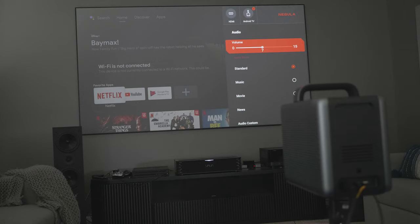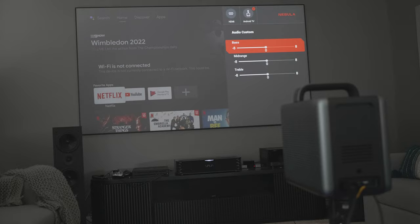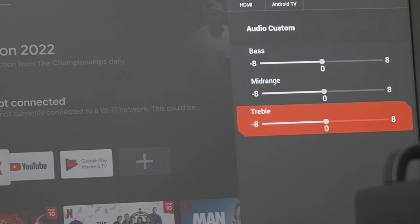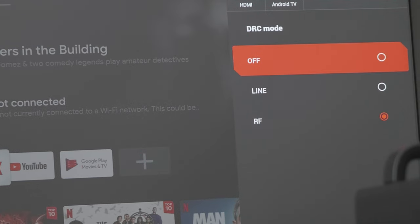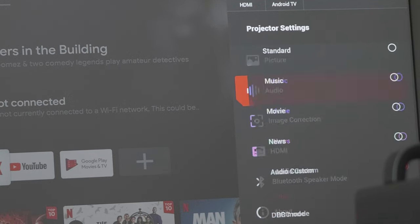For audio, there are two 10 watt mid-bass drivers and two 5 watt tweeters, which sound pretty decent. There are some nice controls here as well — you can tweak the bass, mid range, and treble and use some of the presets. This is great for portable use, but I tested this projector with my dedicated surround sound system and that really elevated the viewing experience as well.